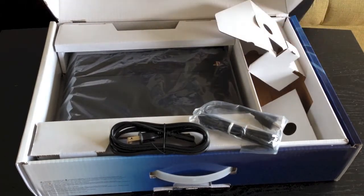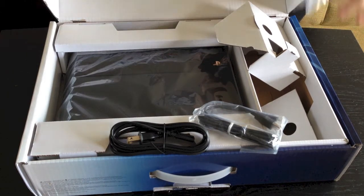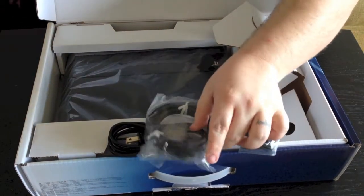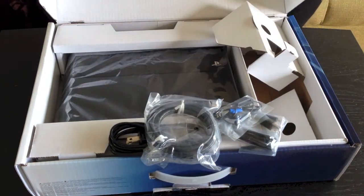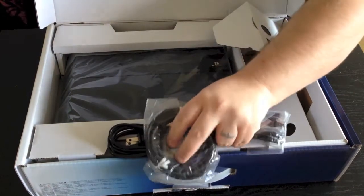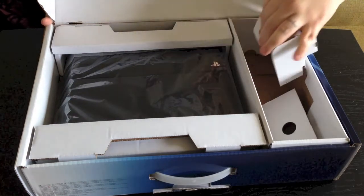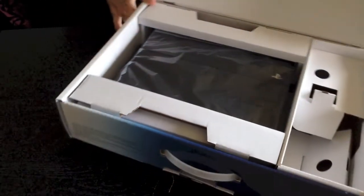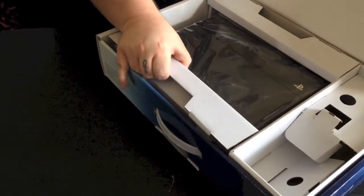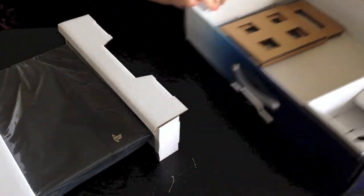You're also going to have your little headset along with your HDMI cable, which I believe is a 4K HDMI cable if I'm remembering correctly. We'll go ahead and move all those off to the side here, and then we're going to get to the start of the show guys — this is what you're really here to see. So we're going to go ahead and get this out of here.